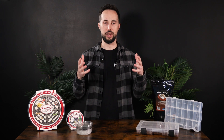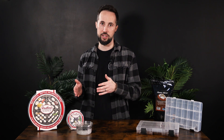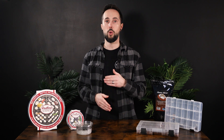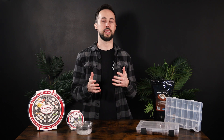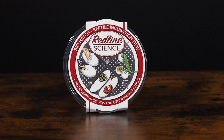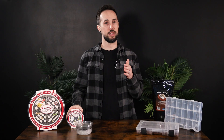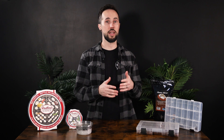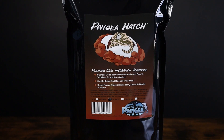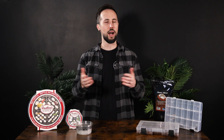Let's start with the products we'll be comparing today. There are a lot of methods to use for suspended incubation — you can use dry substrate in a container above wet substrate, or one of the multiple tray products available on the market. Today we're going to be using a suspended tray method, specifically the Redline Science Biohash tray. There are many substrates used for reptile incubation like perlite and vermiculite, but today we're going to use a clay substrate, Pangea hash. Tell us in the comments what products you use to incubate and why — we'd love to find out.